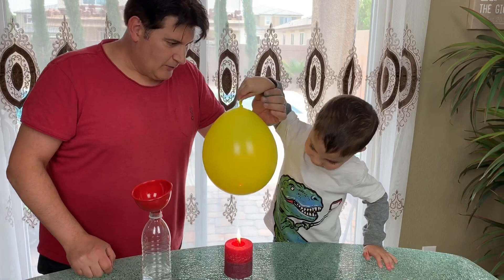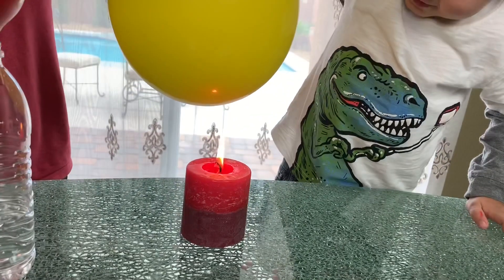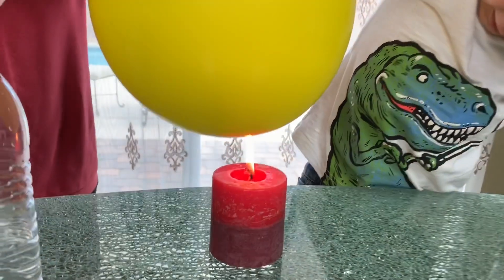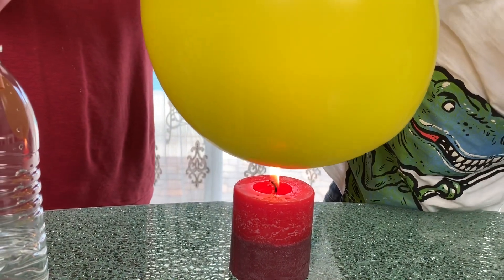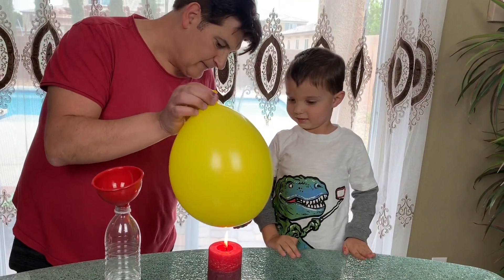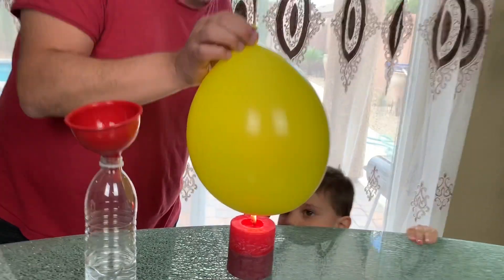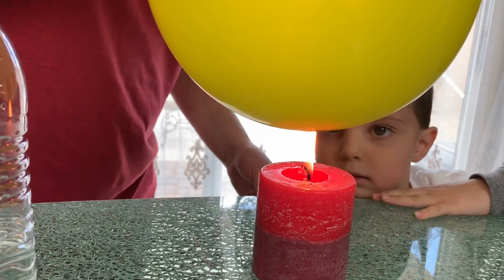You're gonna hold the balloon full of water on top of the flame and it's not gonna explode. Go for it! You see? It's not exploding! Now we explain the reason. It's because the water is a great conductor of heat. The water pulls all the heat away. And this is the result of our experiment — a non-popping balloon!